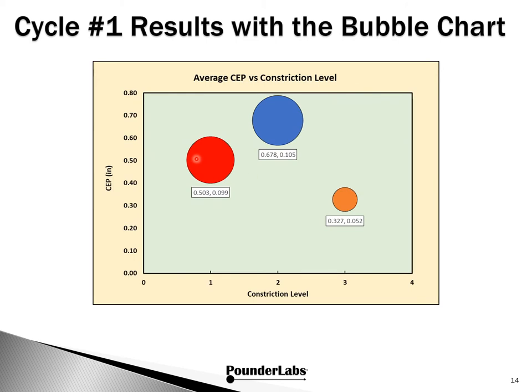Here's another interesting way of looking at this data with a bubble chart, plotting constriction level against CEP. Each bubble is the average of all charge weights, and the bubble size represents the standard deviation of CEP across all charge weights — taper crimp, roll crimp, and roll crimp with cantalures. You can see from the size and position of the cantalure bubble that the changes made by adding cantalures are quite profound.